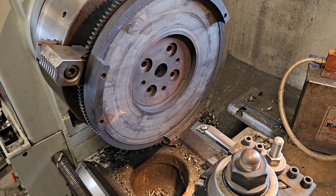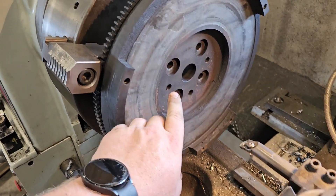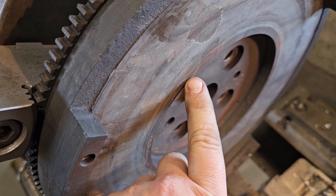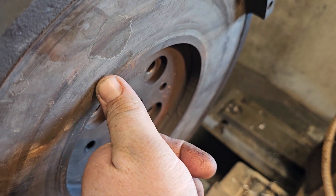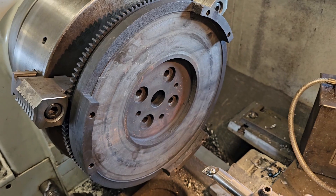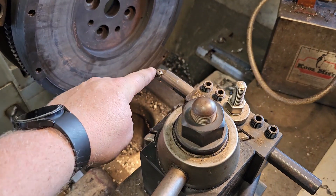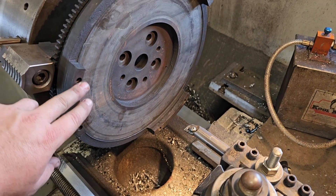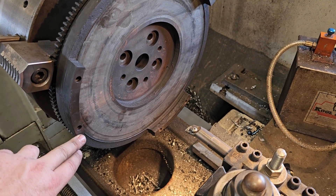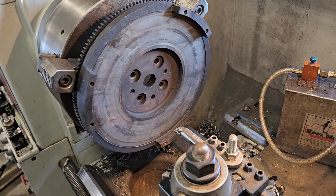Today's project is a John Deere 2955 clutch flywheel. You can see it's got a lot of wear — about 30 thousandths worn down. On the flywheel grinder it'll just take forever, so I'm going to use the lathe with a boring bit to take most of the material off and also take down this step, because it's an 850 step. The lathe is just a whole lot faster than the grinder.